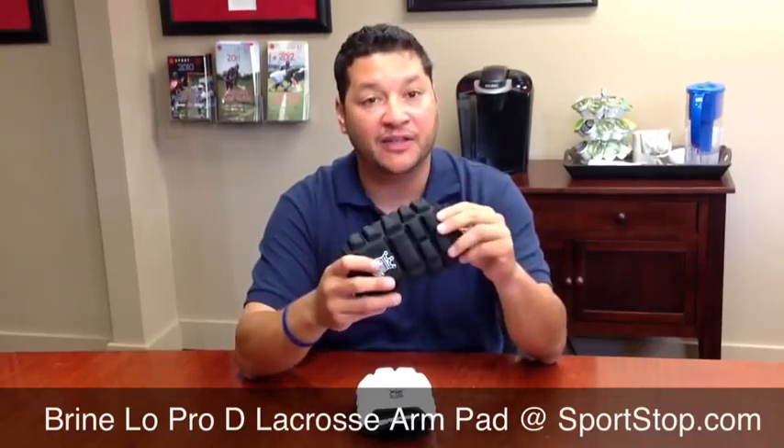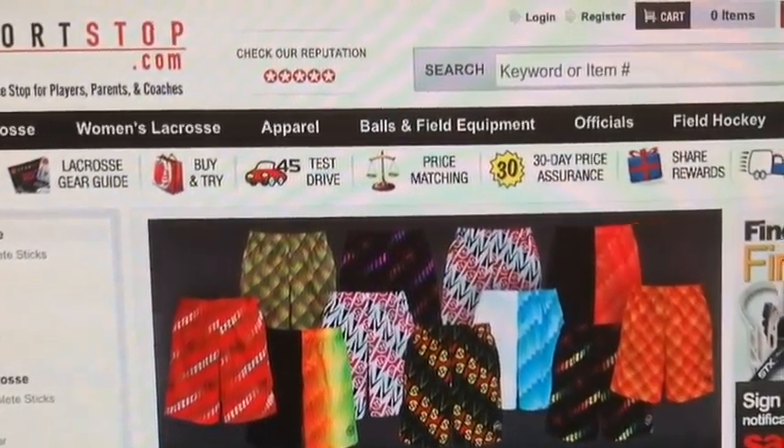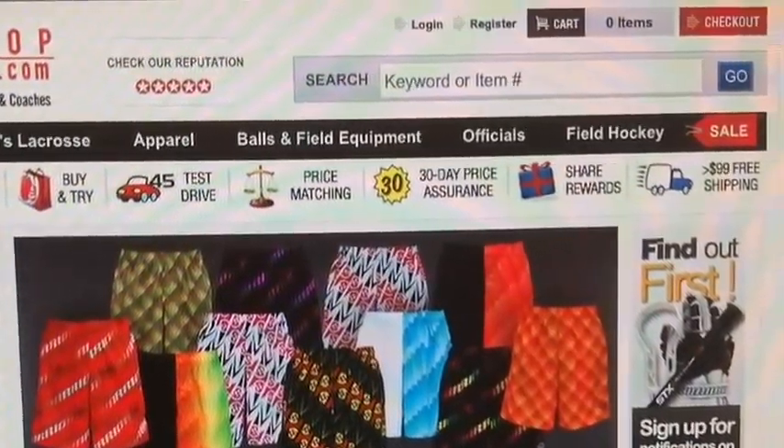So go out there and buy it today. You can buy this at sports.com. Thank you.